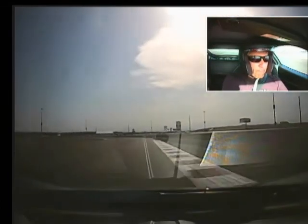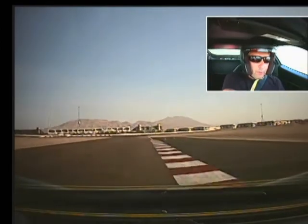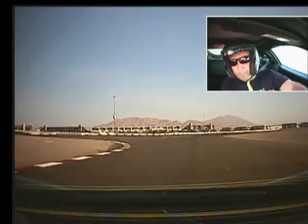Shift up, brake a little bit, down low, keep it low. And accelerate — you're on the gas too soon there. Shift up, back inside, accelerate.